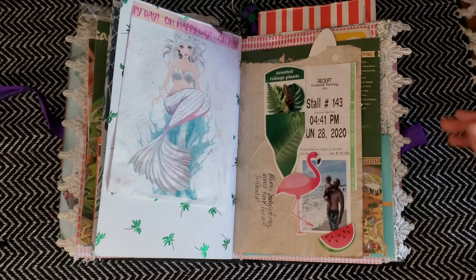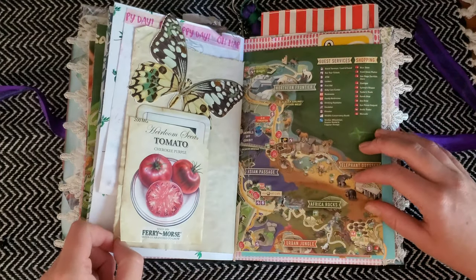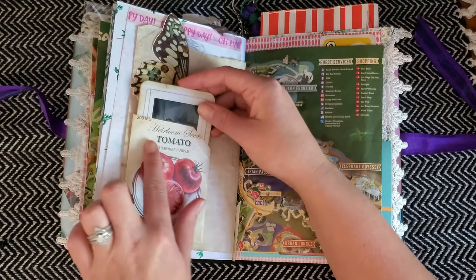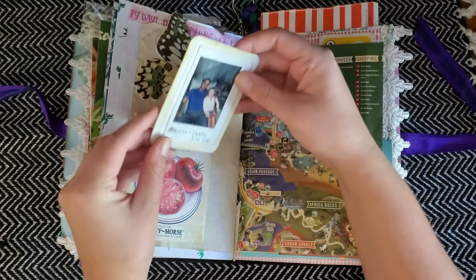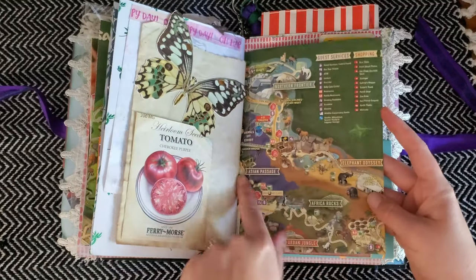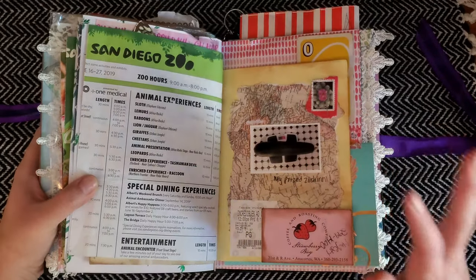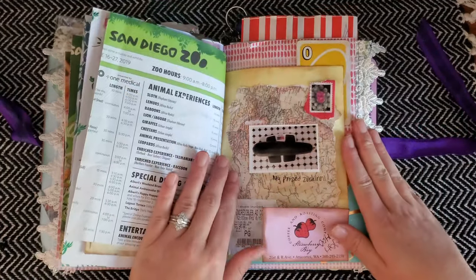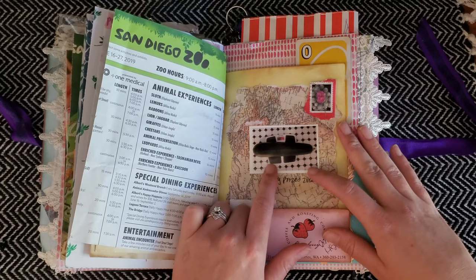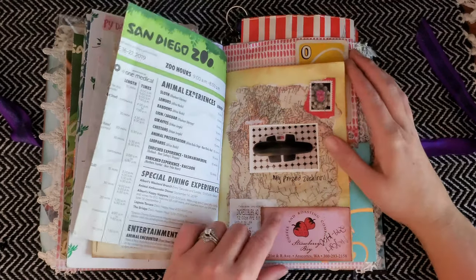I have a parking stall ticket from the beach, and some tomato seed packets — I kept the little seed packet and put a picture of my daughter, my husband, and the other part of that zoo map. I was really proud of this zucchini — it was eight pounds and I had to put it in my journal because I want to remember it forever. I had no idea it was growing and I went out and found an eight-pound zucchini — I thought that was crazy.